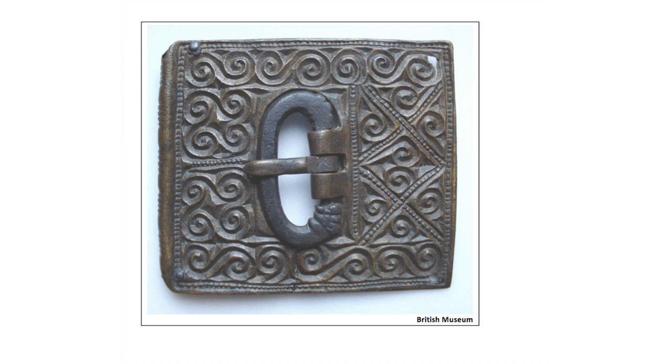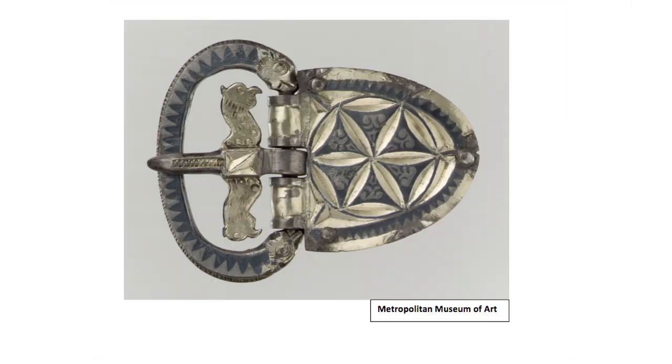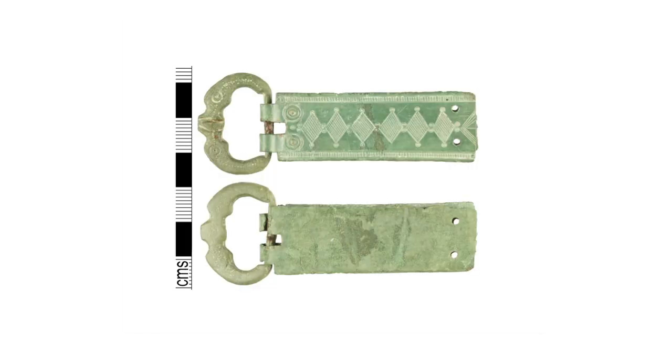In its original state it would have been a golden coloured copper alloy with tinning and black niello inlay. In the late Roman period niello inlay belt fittings become popular. Niello is a black metal sulphide inlay and it was used to make a contrast between an engraved design filled with niello and the bright shiny surfaces of the belt itself. Of course today many surviving belt fittings have an oxidised green surface, so it's hard to get a sense of their original appearance.